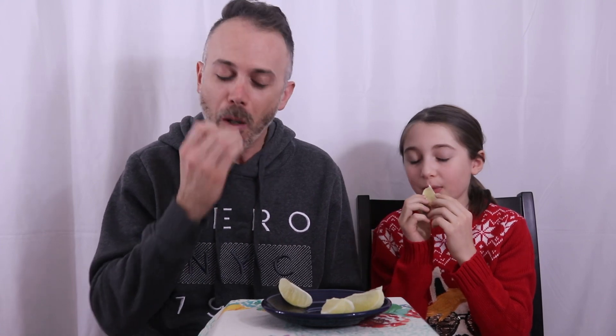One more. I keep getting the big ones. Does it get better or worse as you go? Worse. I think you both lost that one. That's bad. I think we both failed. Pretty badly.